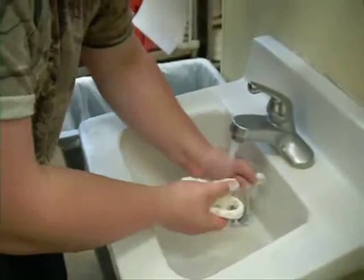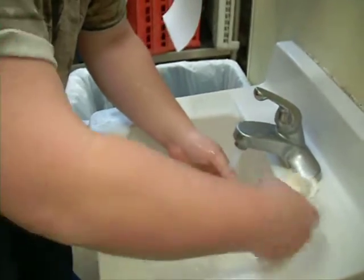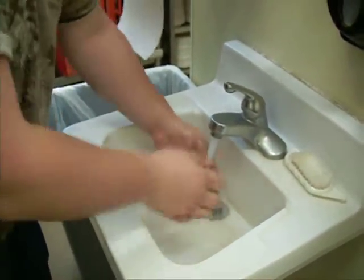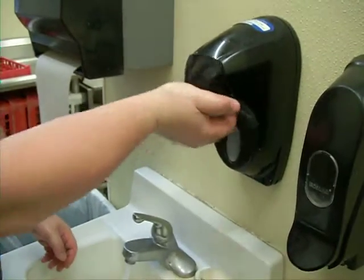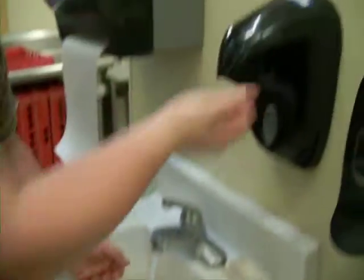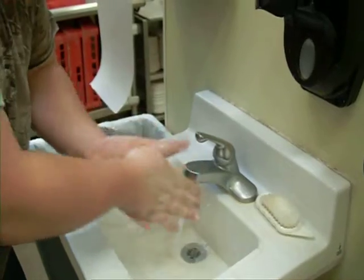We'll then finish and we'll rinse our hands and the brush. We'll go back again and lather our hands.